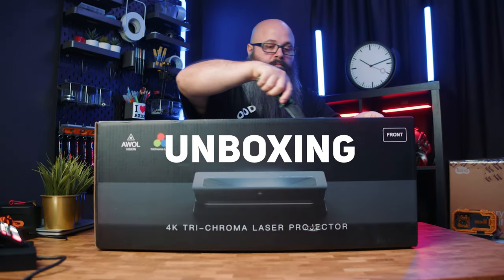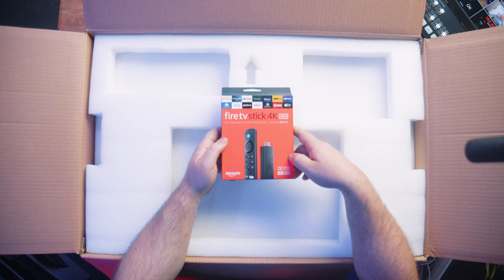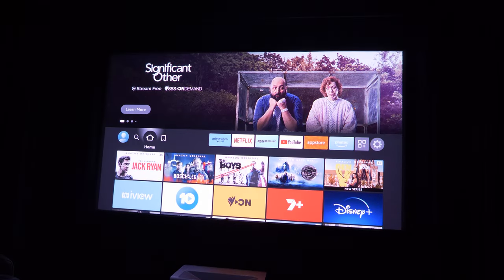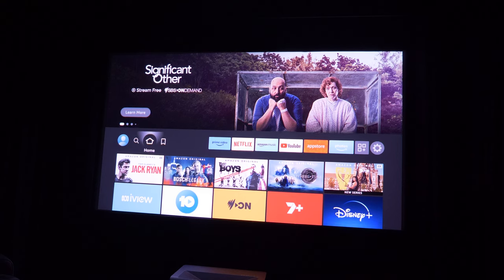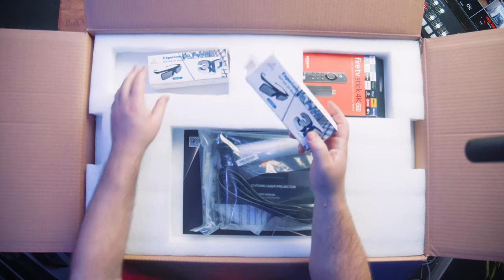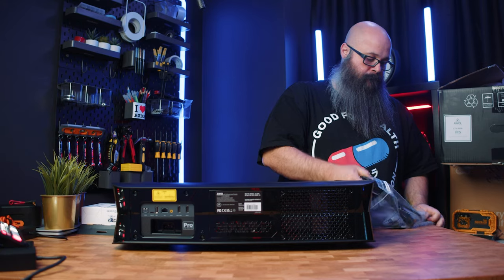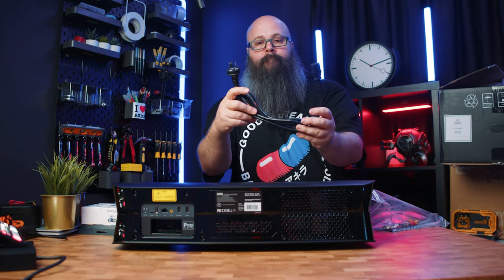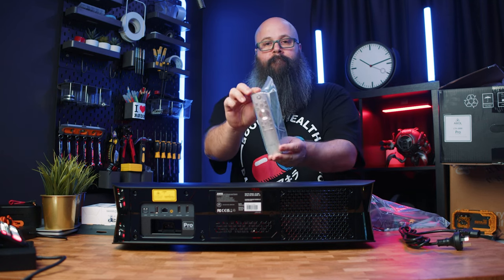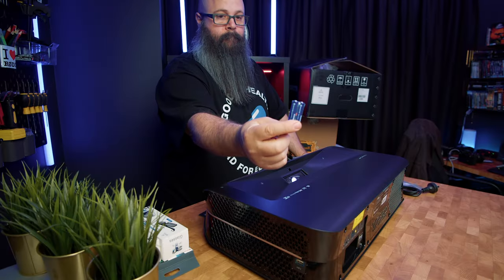The LTV 3000 Pro comes very nicely packaged. There is the aforementioned Amazon Fire Stick, which supports Dolby Vision and is also licensed for Netflix, Disney+, Apple TV+, and all of the popular streaming apps, which is not always the case with the Android TV supplied on other UST projectors. There is an extended warranty card, two sets of 3D glasses which will be sold separately, a power cord, a tactile but not backlit remote, composite cable for RCA, an instruction booklet, and batteries for the remote.